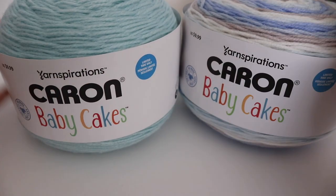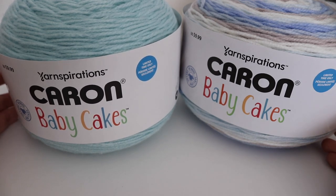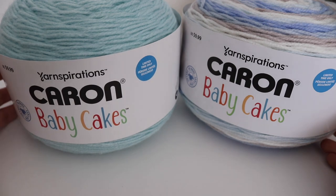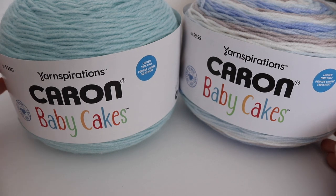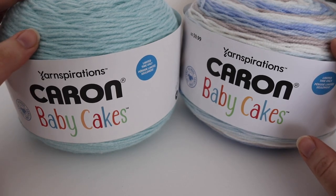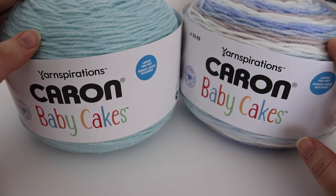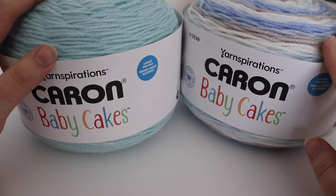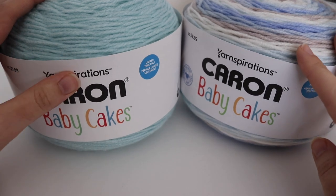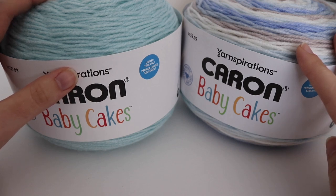Thank you so much for joining me today and learning about the new Caron Cake yarns for spring of 2021. Have you picked up any of these yarns? My favorite is probably the Baby Cakes line, but I'm very excited to try the new Cotton Ripple Cakes as well as the Angel Cakes yarn. Let me know if you picked up any of these colors and what your favorites were. Please like, comment, and subscribe to see all future videos. Thanks so much and have a great day!